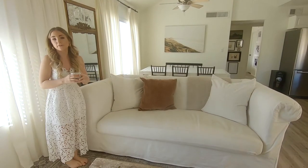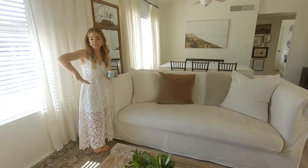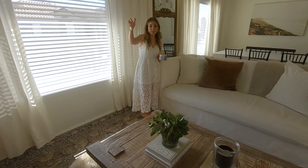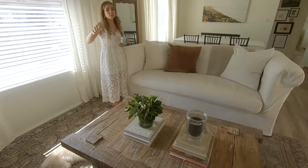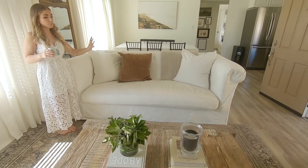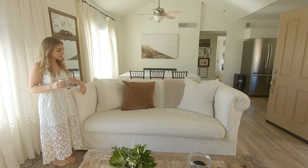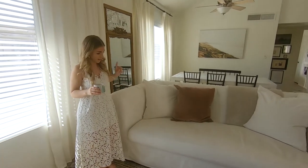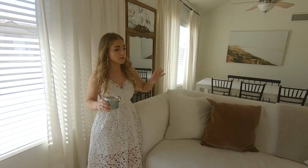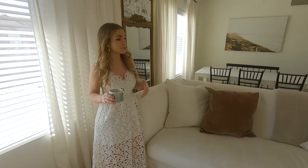We originally had the sofa over here, and it works for the space, but because we had the TV over the mantel it made it really difficult to watch TV. So we ended up moving it here and it works really nicely. I sewed a slipcover for the sofa out of drop cloth, and it's so nice because whether the dog was on it or whatever happens to it, you can just take it off and wash it — it's so easy to maintain.